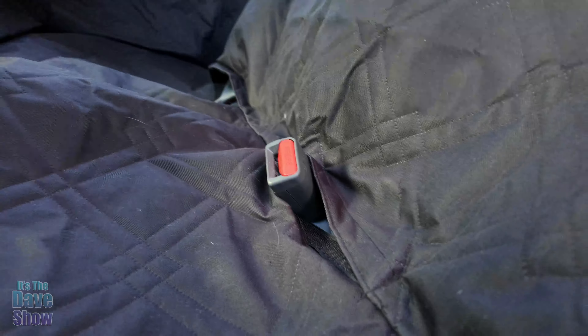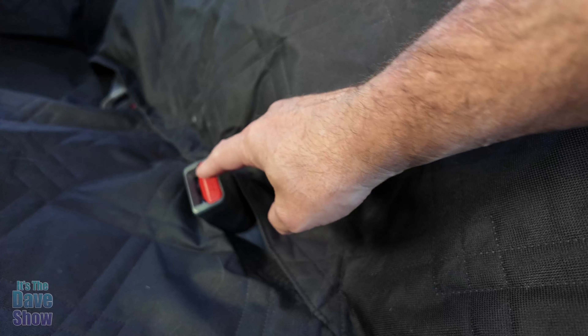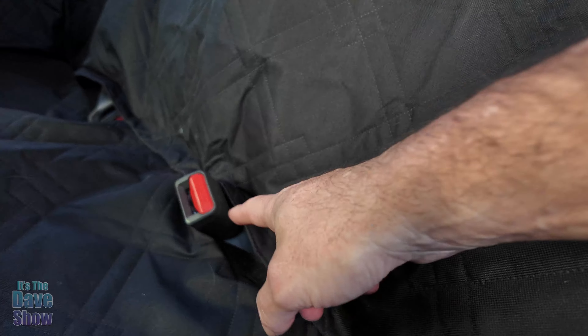Another feature, which is really cool, is there's a little Velcro opening that you can open up to bring out the seat belt. So if you have some kind of a seat belt harness or anything like that for your dogs, you can seat belt them in.